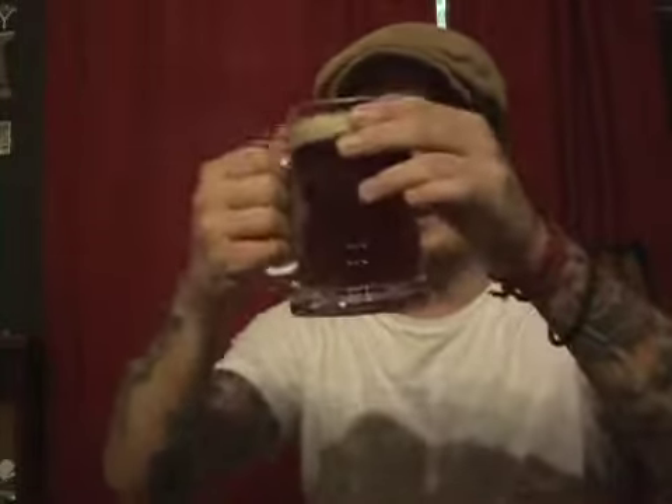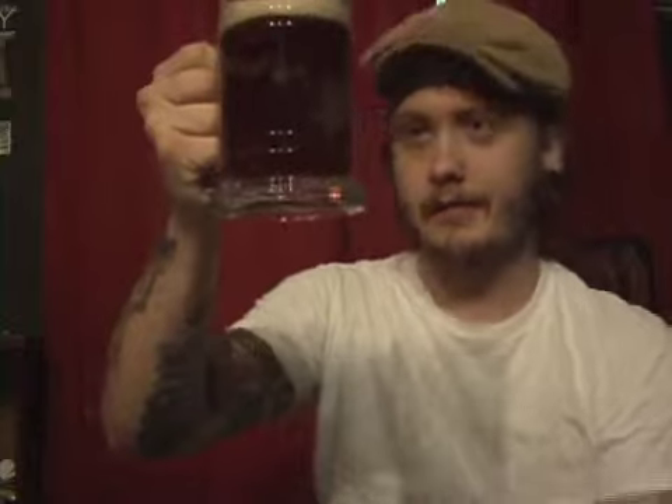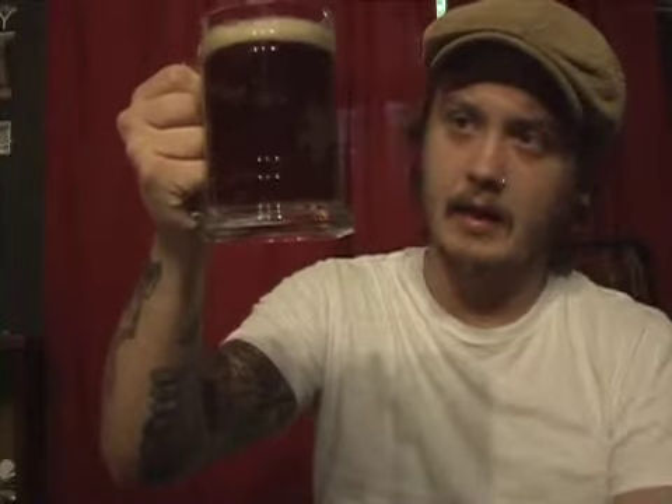So that's a perfectly clear beer, tons of carbonation, really amber — almost like a pink, really bright red kind of hue to it — with a pretty small amount of head on there. Some tight bubbles, some big bubbles, kind of a tannish color.